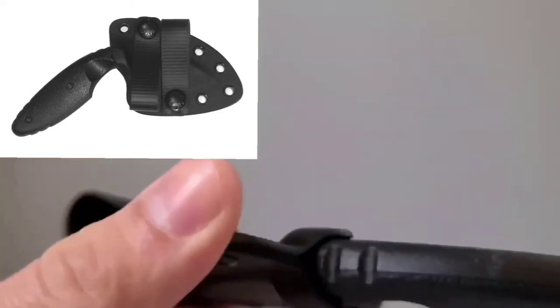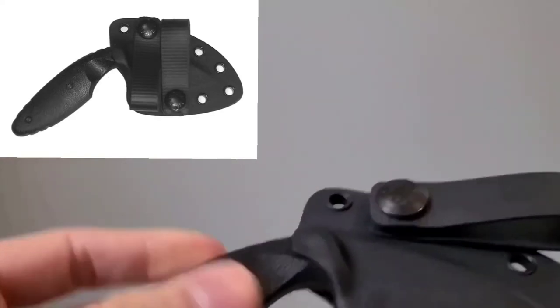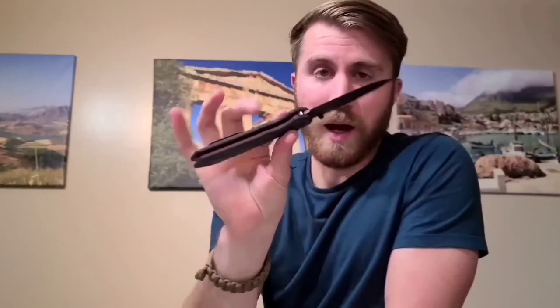So that's it for the three reasons. This thing wasn't too expensive either — I think it was around $30, and that's a great price considering how much you get out of the sheath. Also, if you're unfamiliar with this knife or knives like this, it has an advantage over folding knives. A folding knife like this one — this is the Benchmade Super Freak — it's an amazing knife, great for everyday carry, and you can use it for a variety of tasks.